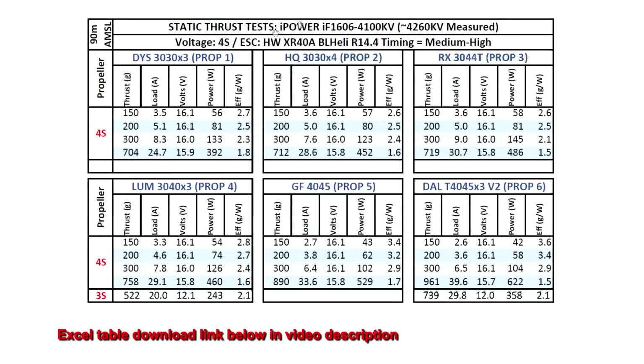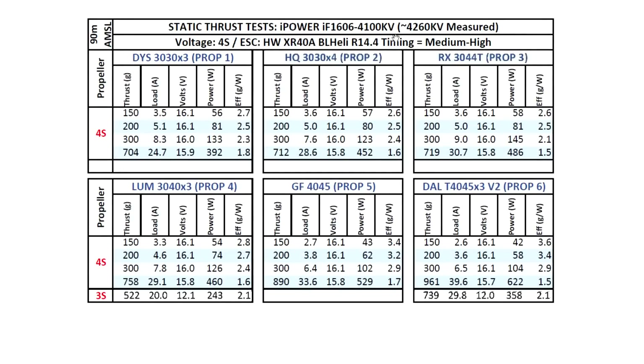Let's look at the thrust test results for this interesting size motor, the 1606 4100KV. This one from iPower came in at 4260KV measured, so about 160KV higher — that's noticeable. But for this size motor on a 3-inch prop it's probably okay, since a lot of people like to run 3-inch props at very high KV, so that might actually be a good thing for some.